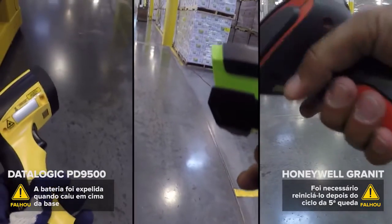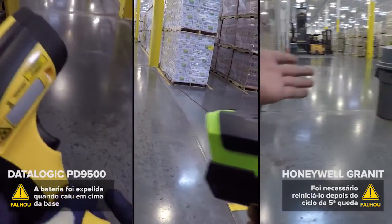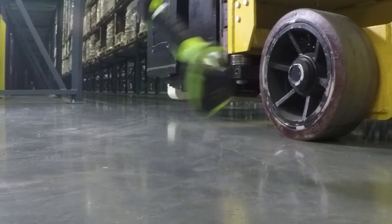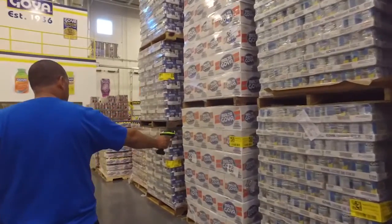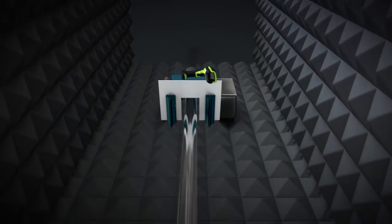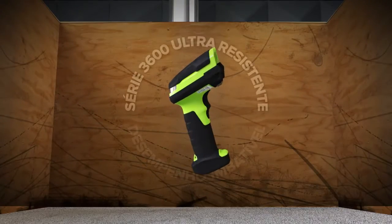Não há dúvida de que a nossa concorrência tem razões para ficar com medo das alturas. Quando seu scanner pode sofrer uma batida atrás da outra, sua produtividade não terá por que fazer isso. A continuidade nas operações exige desempenho imbatível. Obtenha esse nível de desempenho com a série 3600 Ultra Resistente.